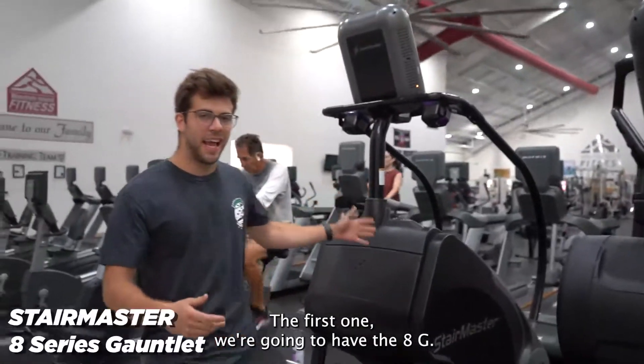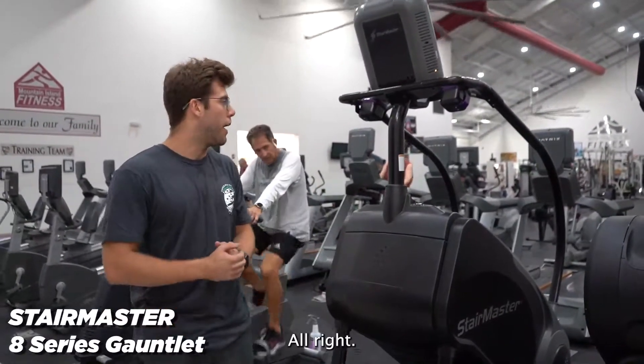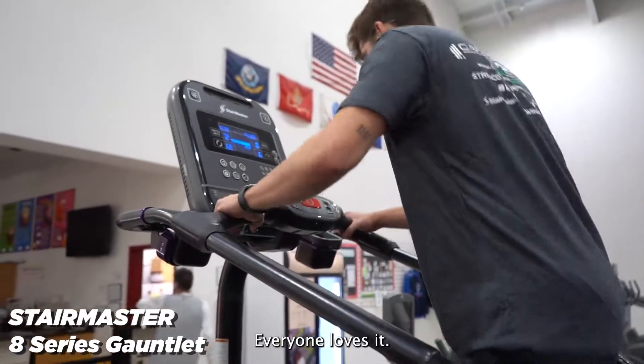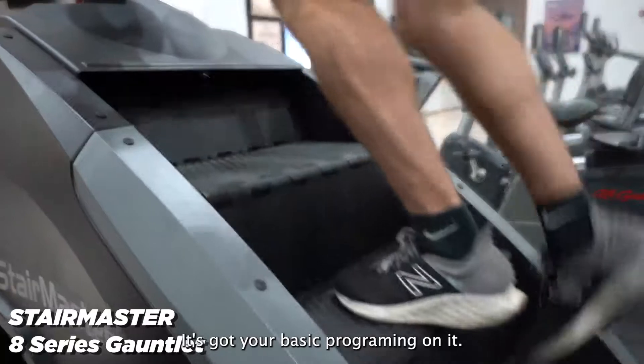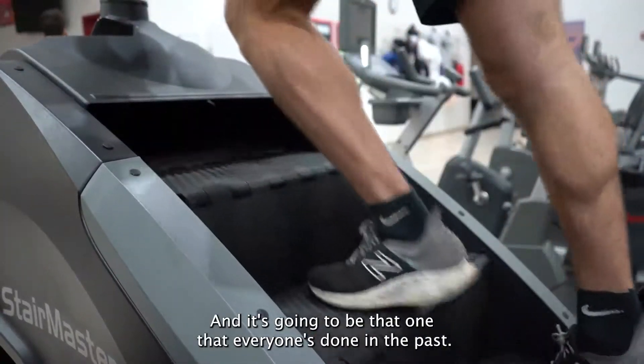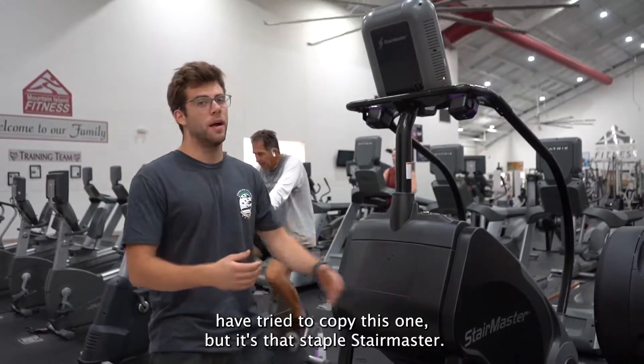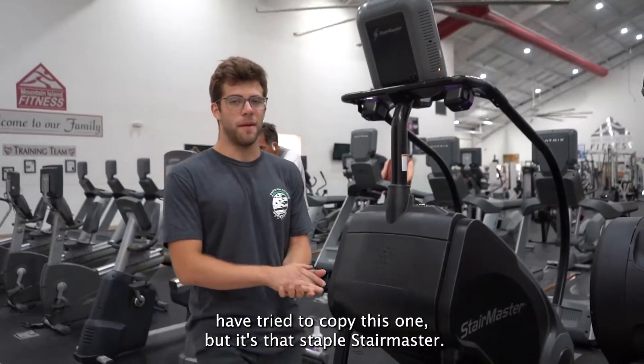The first one we're going to have is the 8G. This 8G Stairmaster is the staple stepper — everyone loves it. It's got your basic programming on it. It's going to be that one that everyone's done in the past. A lot of manufacturers have tried to copy this one, but it's that staple Stairmaster.